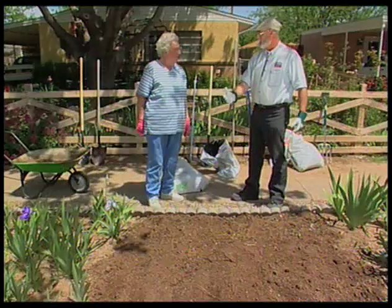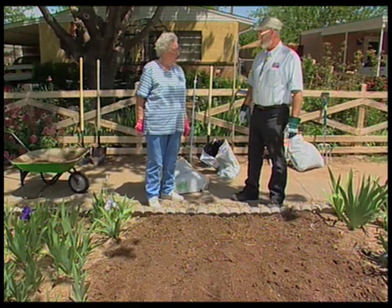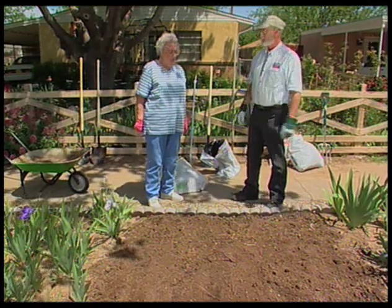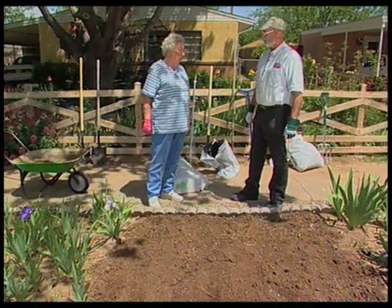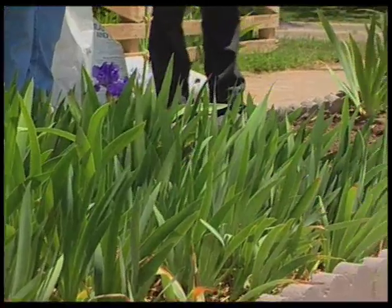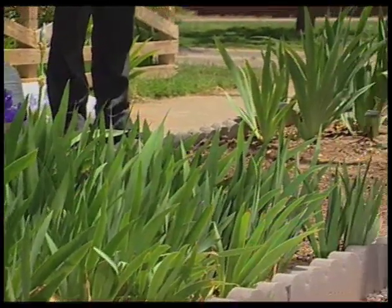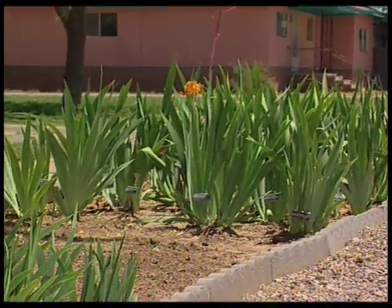We did all this by hand. If you wanted to do something as large as this whole bed, you might want to use a rototiller. It goes so much faster with the rototiller, especially if your soil is hard. But this was soft today, so it wasn't bad to do by hand. I noticed you had it moistened for us too, and that makes a lot of difference in New Mexico — if soil is dry, it's hard. Thank you, Sue.